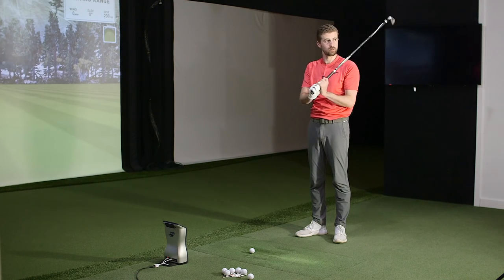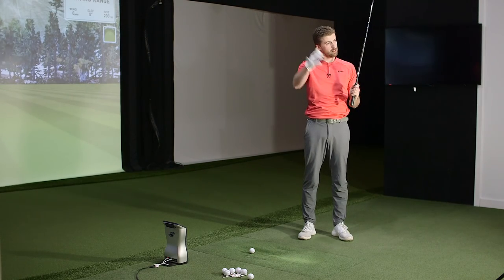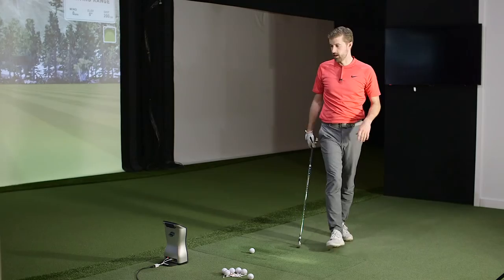We've swapped over and put the Mizuno JPX 900 head on the same X7 shaft to keep things consistent. Initial impressions — the head's a different shape from the Mural blade, with noticeably more offset. The bigger head and offset will be interesting in terms of whether we can hit those two shapes, since people know offset creates more of a bias towards the draw. It's there to allow more time for the club face to rotate and square up, helping people who tend to leave the face open.